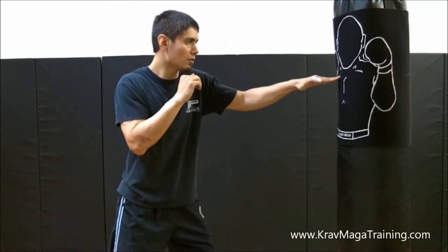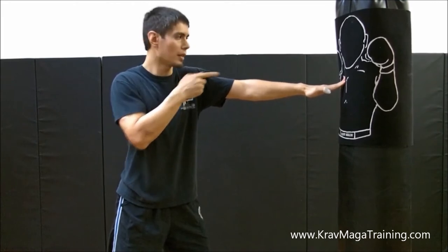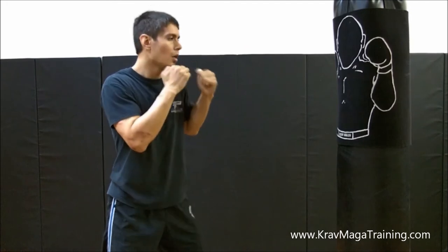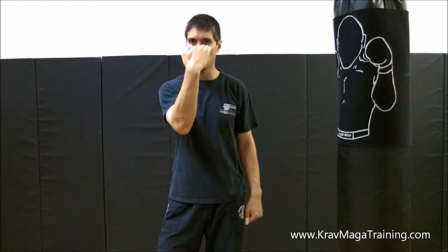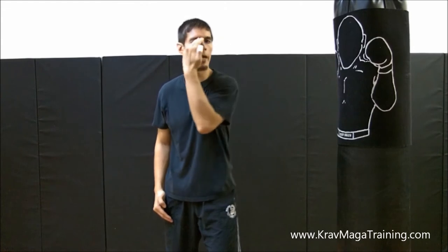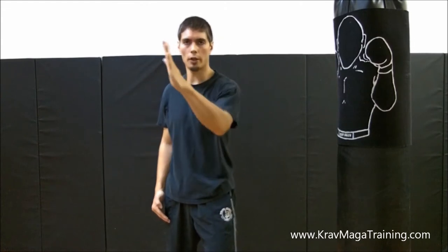If I go straight in and miss, there's a good chance I'm going to injure my fingers by getting them bent back. If I arc it and hit more with the sides of my fingertips, the fingers aren't going to bend backwards, so I'm less likely to get them jammed. The other benefit of this arc trajectory is that you're less likely to miss. If I go straight in, I have to be pretty accurate. If I arc it, as long as I'm on the correct level, I'm more likely to hit one eye or the other — it gives a larger margin of error. Even if you hit the bridge of their nose, that trajectory will slide off into one eye or the other. I definitely suggest arcing it slightly for those two reasons.